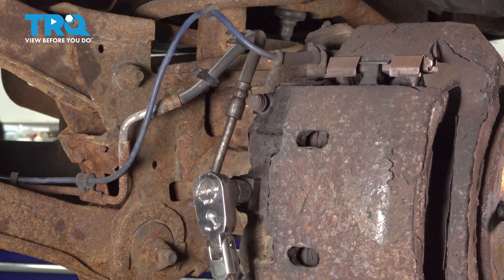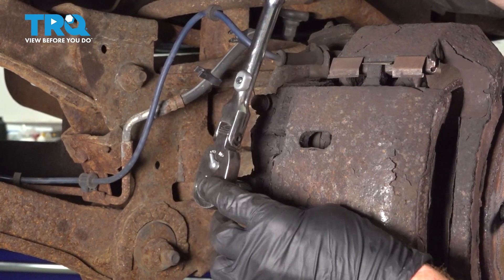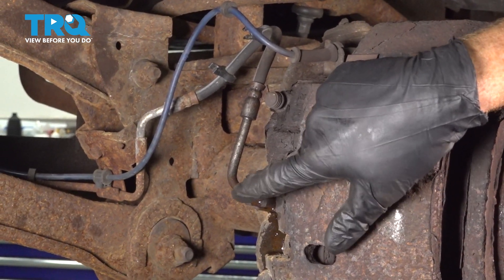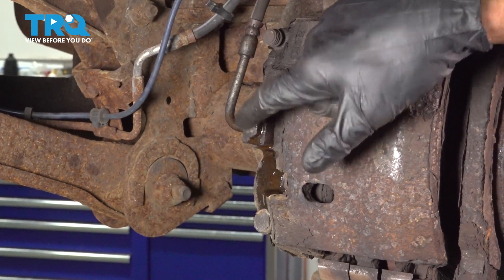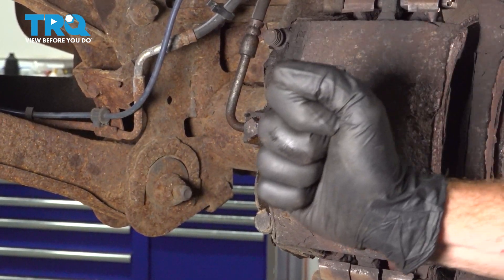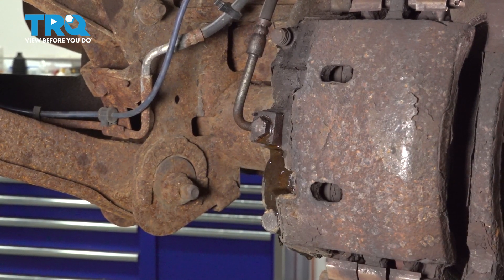Use a 15 millimeter to loosen that banjo bolt. We don't need to fully remove this yet — we just want to have it loose. Once you see a steady trickle of fluid coming from here, we'll make our way into the passenger compartment. We're going to press that brake pedal all the way down to the floor and hold it there with something such as a pry bar up against the seat.